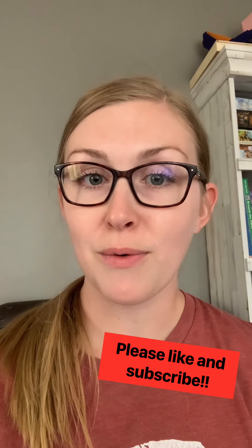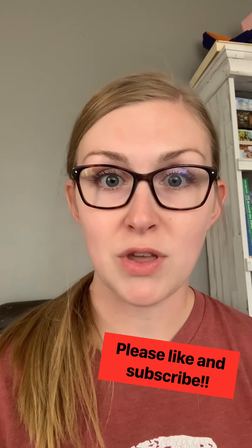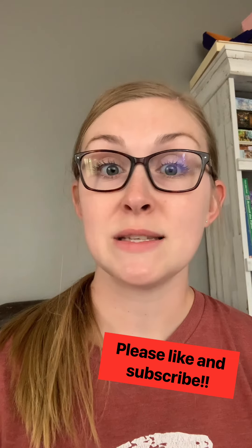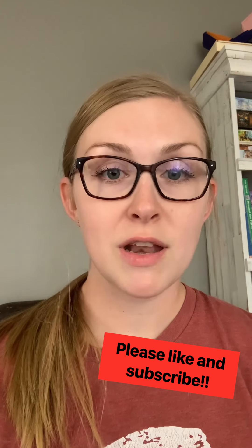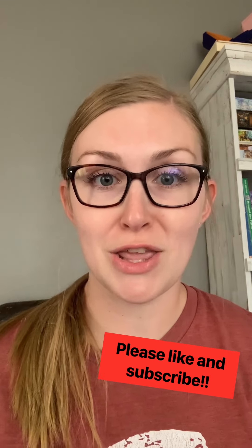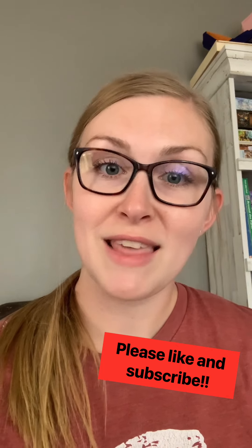And as always, give us a huge thumbs up. Let us know if you like our videos, and also let us know if you'd like to see something else that you don't see on our channel. Go ahead and subscribe as well if you like our videos to show us a little bit of support and to let us know that you'd like to see more. So keep watching if you want to learn how to do a fishtail braid.